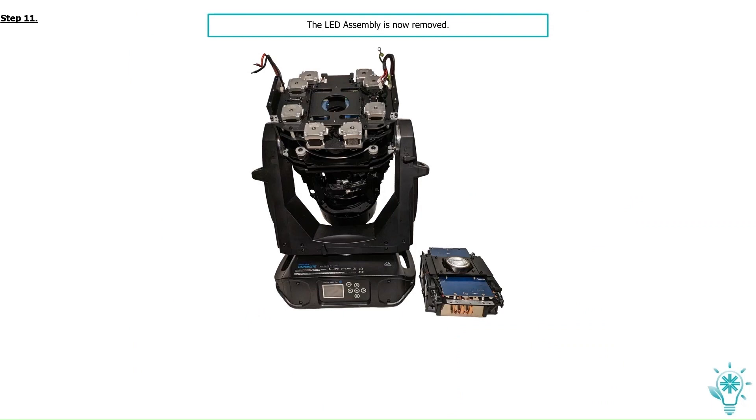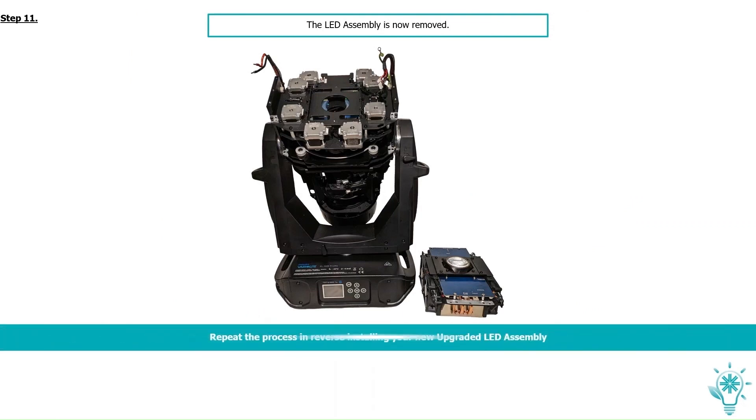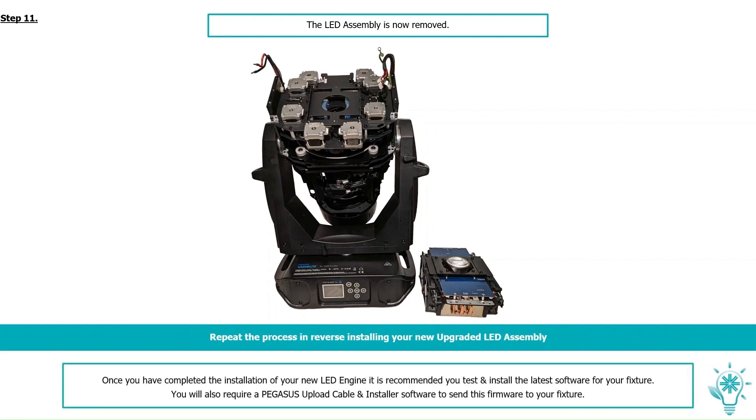The lead assembly is now removed. Repeat the process in reverse, installing your new upgraded lead assembly. Once you have completed the installation of your new lead engine, it is recommended you test and install the latest software for your fixture.